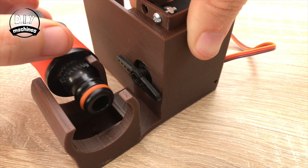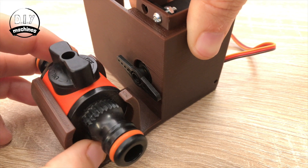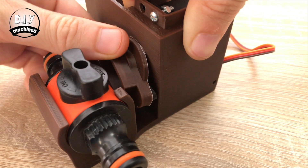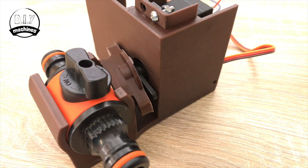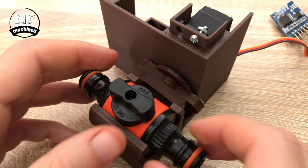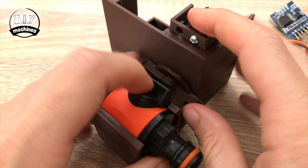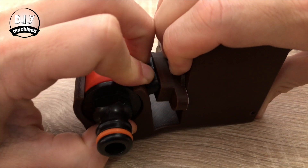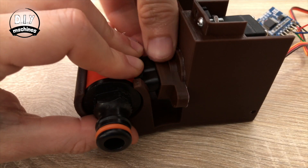Slide in the inline valve and then fit the coupler we printed onto the servo arm. The next bit does require quite a bit of force, but you'll need to rotate the valve like this whilst pulling it away from the servo. It will take force, but we only need to do this once.